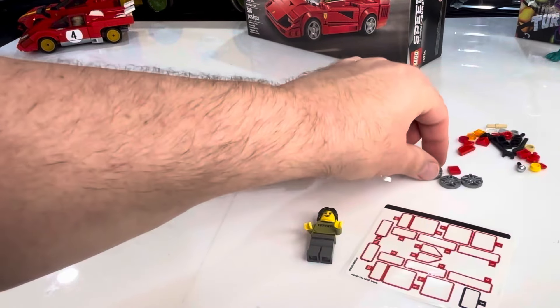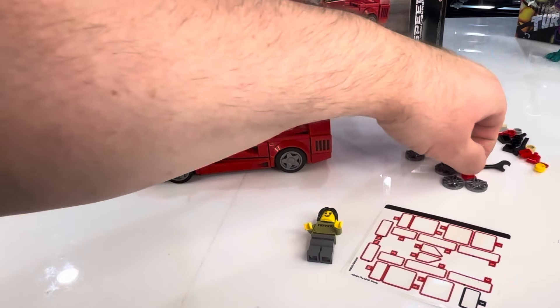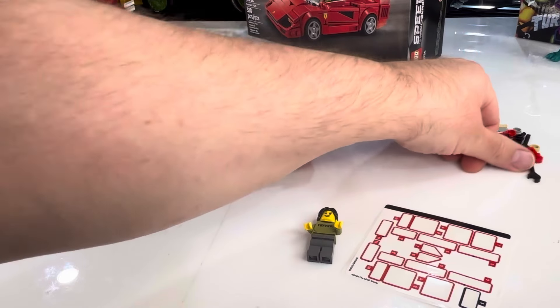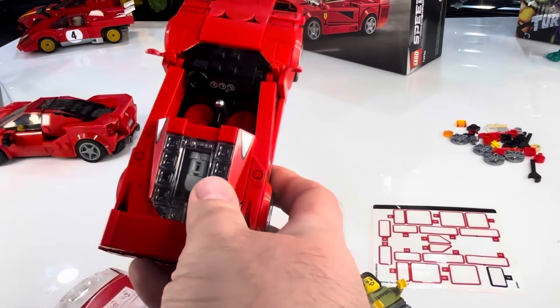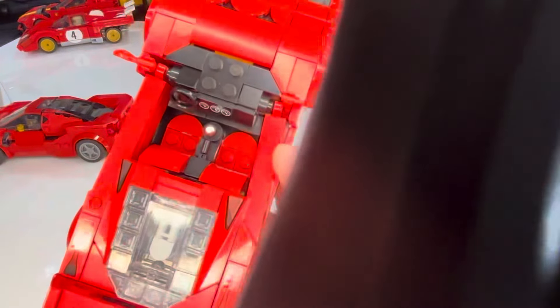Here are the extra pieces: four extra rims, an extra gear shift which is actually a microphone — that's fun — and two wrenches for changing the hubcaps. The only printed pieces left over were the little taillight pieces. Nothing super interesting left over except maybe the hubcaps. For the interior: I like the gear shift and steering wheel. The seats work and it'll hold two figures. No printing in there — it would have been cool to have some Ferrari prints on the seats. But it's a pretty cool interior.